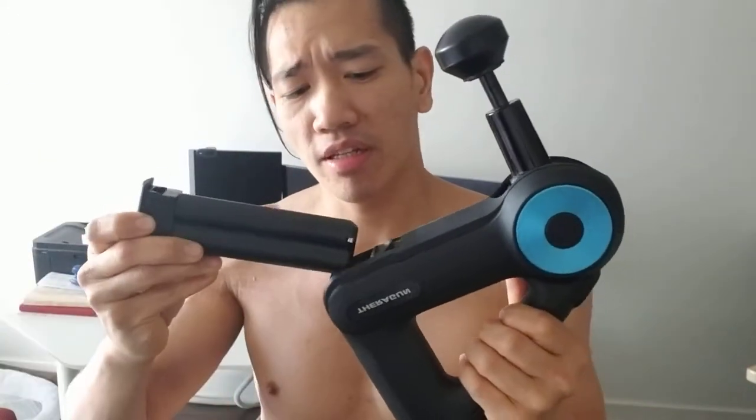I know it sounds crazy, and you can find cheaper models — you don't necessarily have to buy this one. This one has really cool features, like this arm is adjustable so you can angle it differently depending on what body part you want to hit. It also comes with two batteries, a charger, and so on.